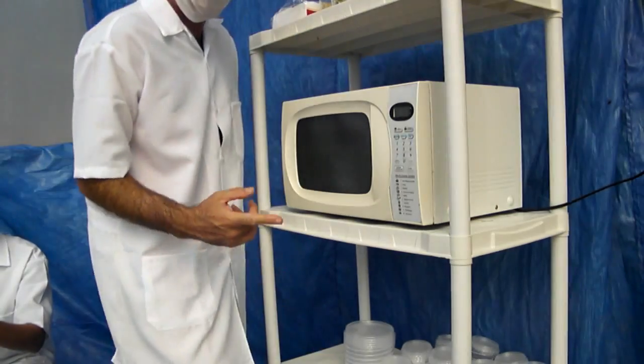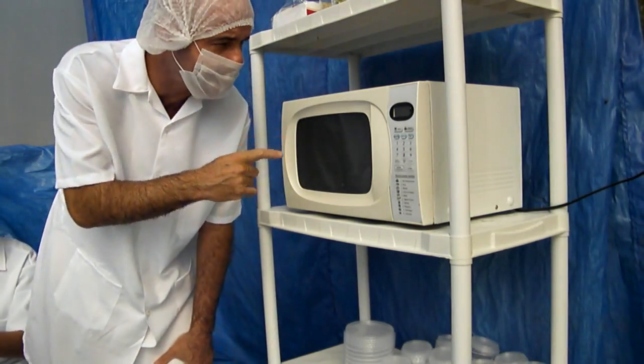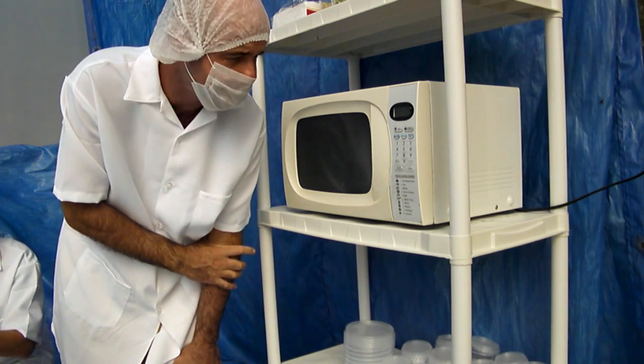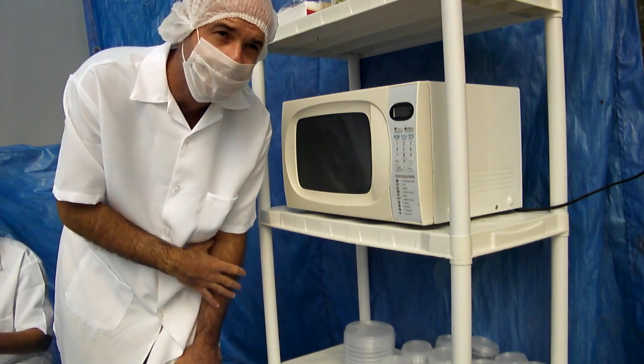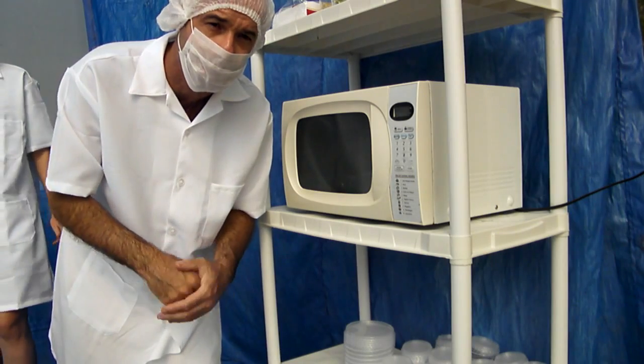Now we are sterilizing the media in the microwave. We put it for six minutes at an average temperature in order to boil and sterilize the media inside the tubes.